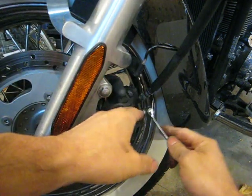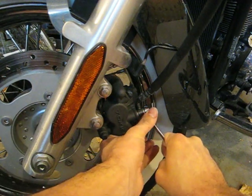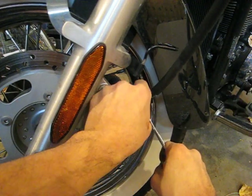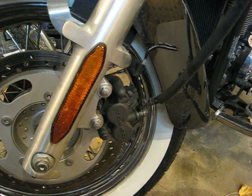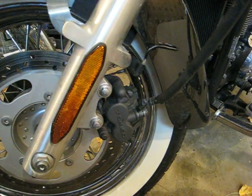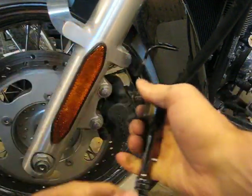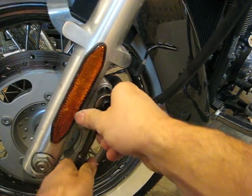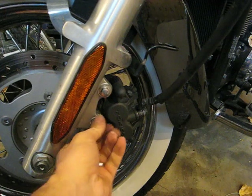In order to get the rest of it out you may need to loosen the banjo bolt, but if you loosen it too much you'll lose fluid, so you just gotta barely loosen it to get a little bit of play. The caliper banjo bolts are 12 millimeter, and the caliper mounting bolts are also 12 millimeter. For reattachment you use a torque wrench set to 25 foot-pounds. I've already loosened these, so we loosen the caliper bolts.